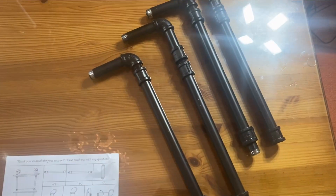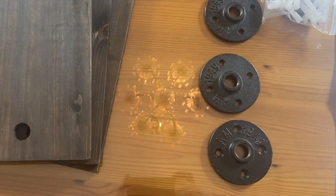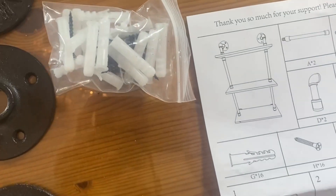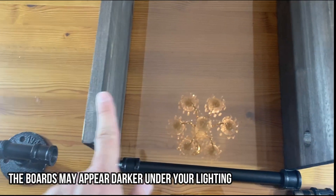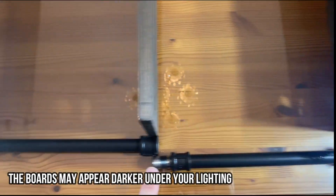Alright, so once everything is unboxed, it should look like this. You have four pieces of steel here, some wall mounts, and three boards, along with your screws and things. You can see I've laid out the product with the three shelves and kind of where everything goes.